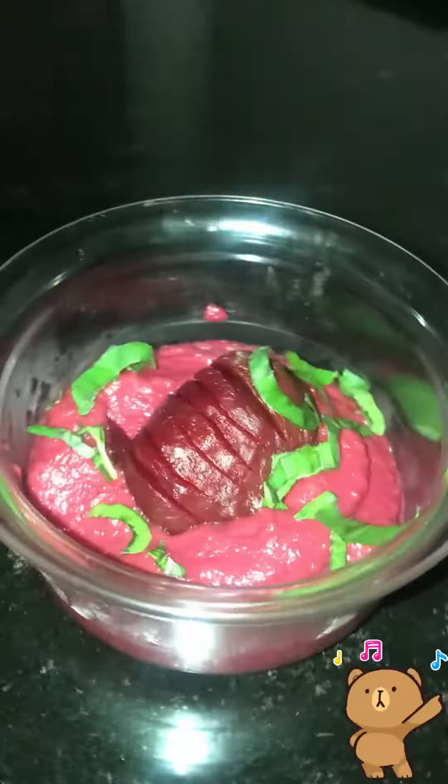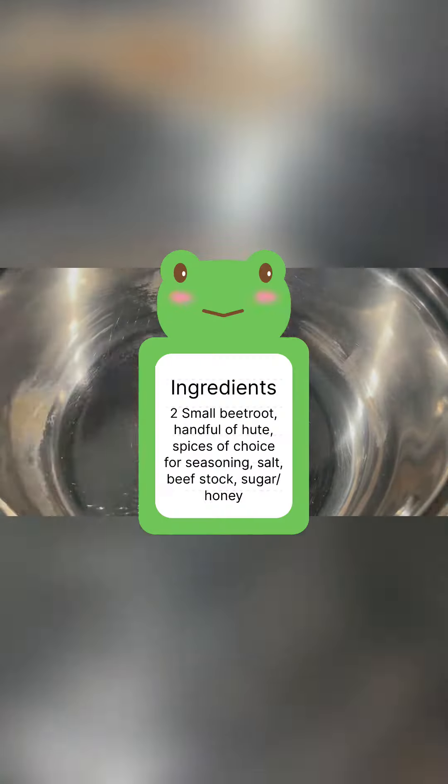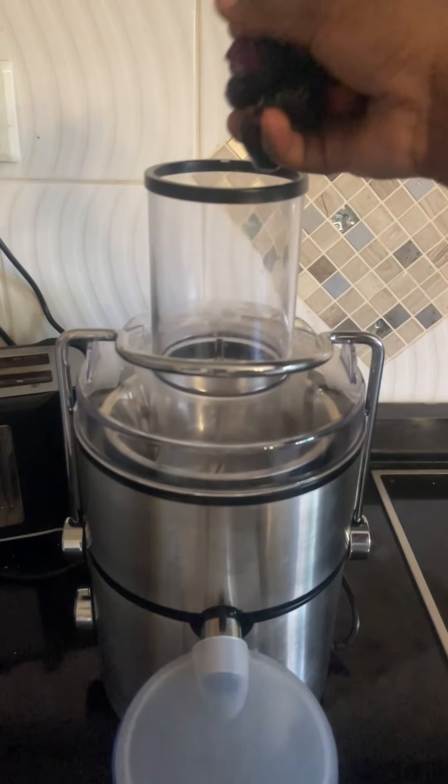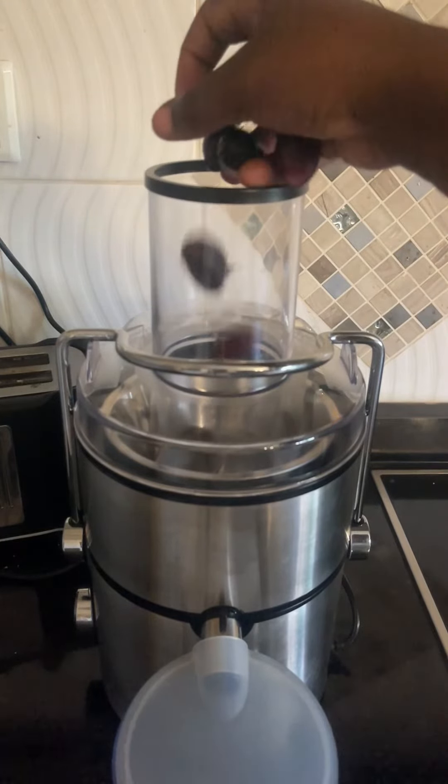Hey foodies, today is another day for a new recipe. We are making a beetroot sauce to use as a dip — or whatever you want to use it as. I know how to cook beetroots, yeah, done.